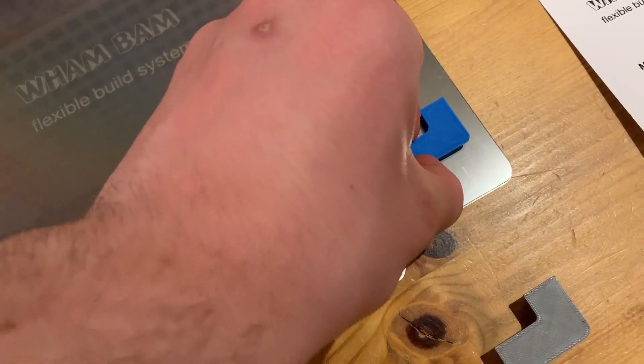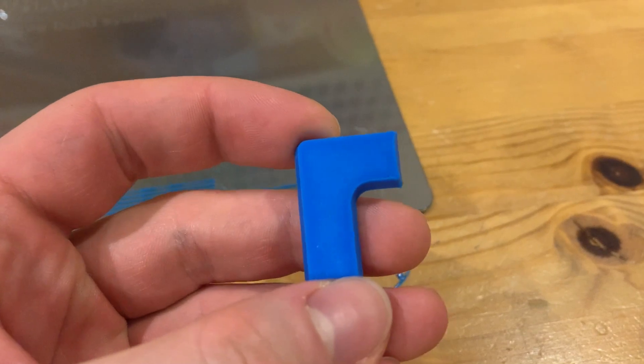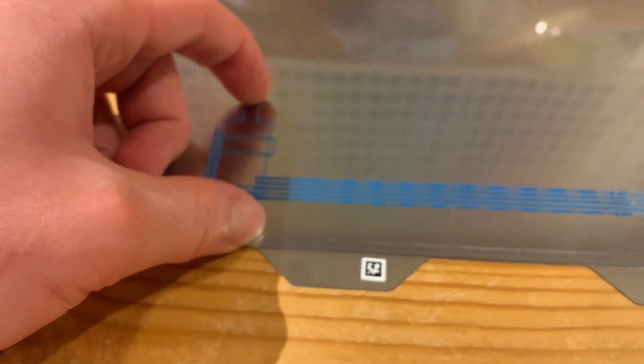It still comes off after flexing the sheet. But it did leave a mark, so when printing with this material I'll need to use glue stick unfortunately. The calibration lines added a little more damage. But if you're using PLA or potentially Overture PETG, you should be good to print on this.